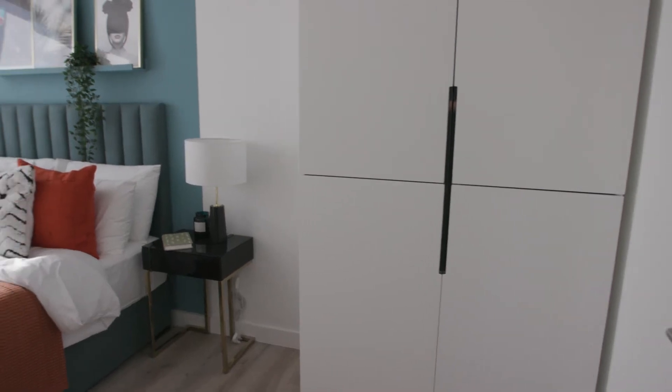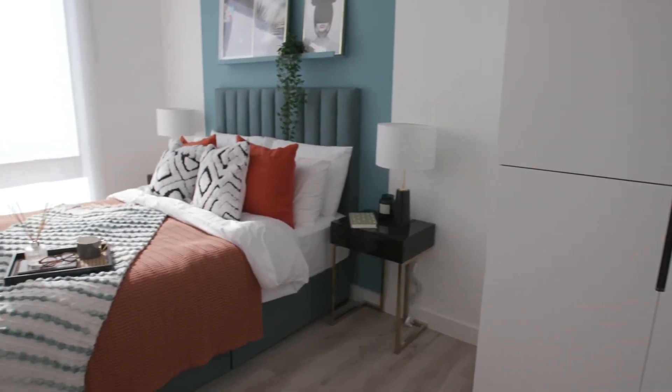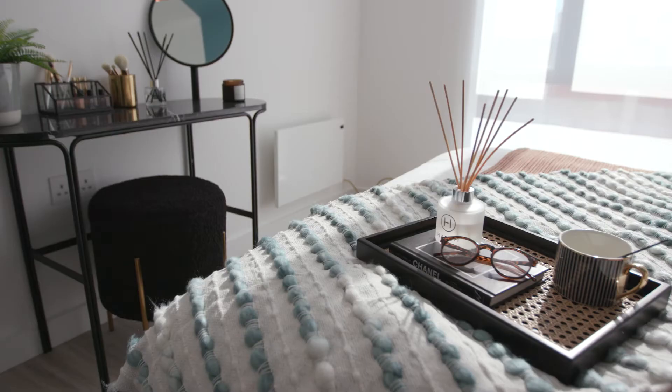Depending on the layout of your apartment there will either be one or two service cupboards where the systems are located. Let's start with the mechanical systems.